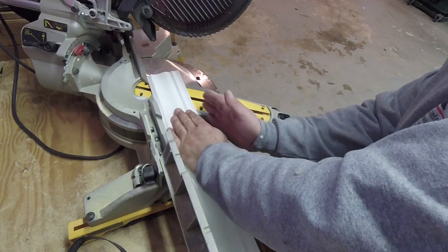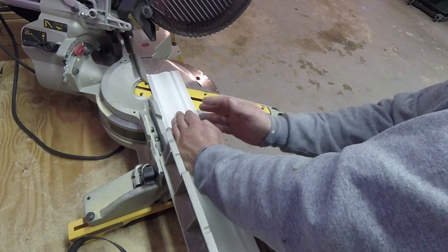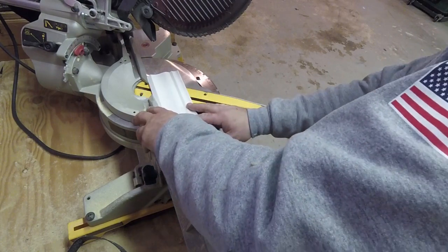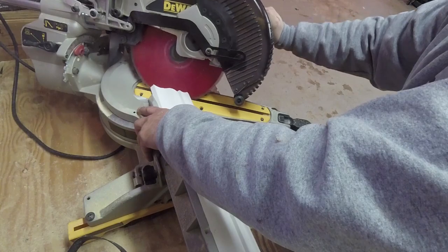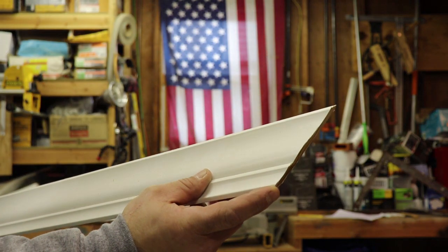You always want the bottom edge of your crown facing you and the part that hits the ceiling hitting the fence. When you come down, you get a beautiful outside corner.